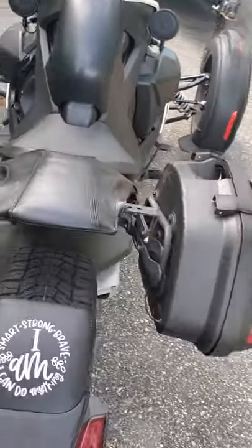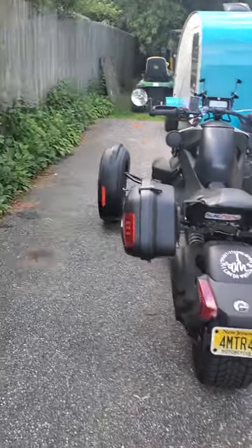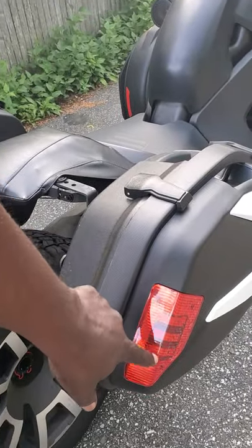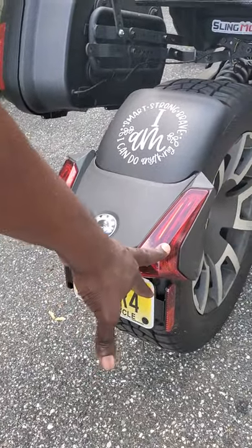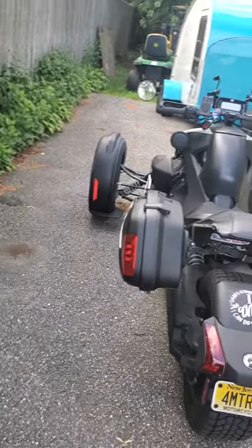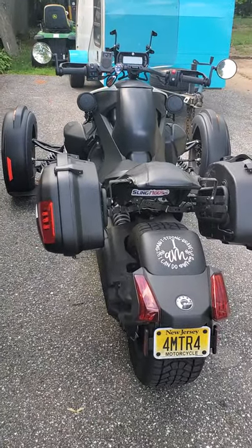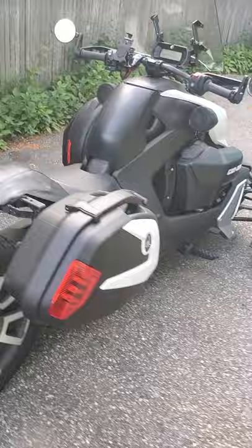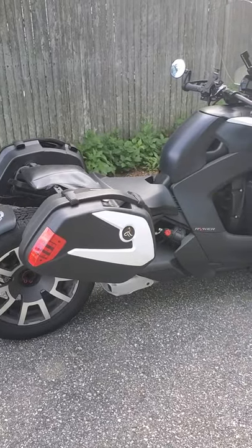These particular bags come with wires and lights, and I wired those into the blinkers. So when you turn on the left or right blinker, the lights on the bags also illuminate and blink accordingly. You can do it with the brakes too, which is probably the safer bet, but I did it to the blinkers because it would be nice — it's further out and with the lights blinking it's a better indicator so people can see you.